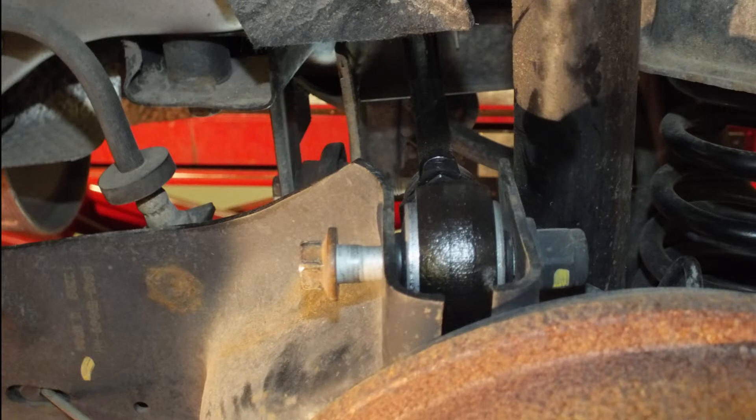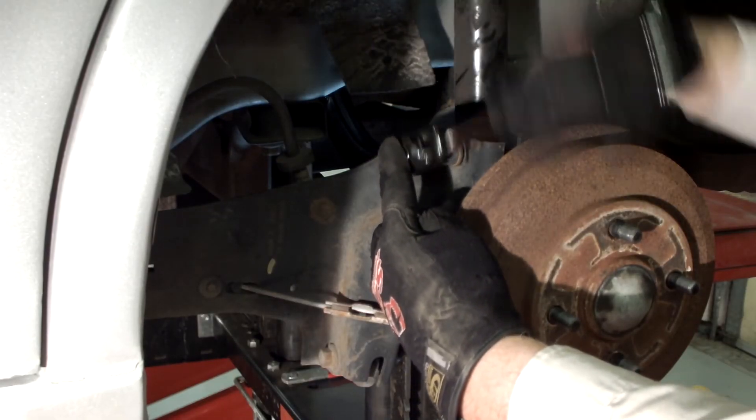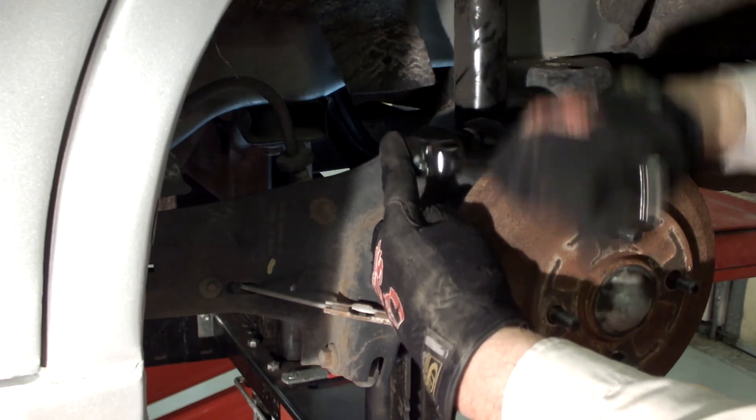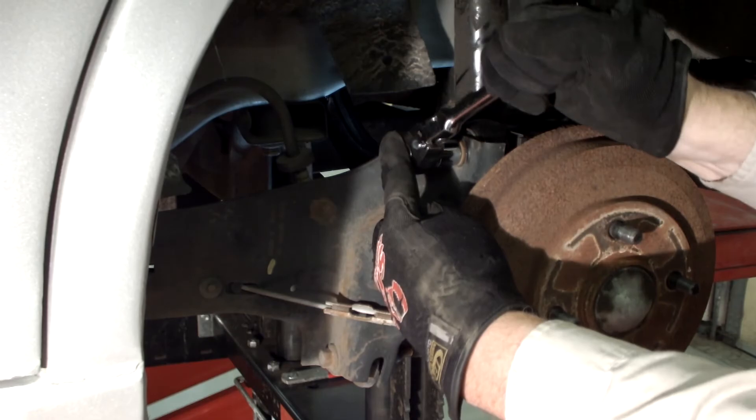While installing the arm, be careful not to rotate the adjuster nut or outer bushing. Install the arm into the vehicle using stock bolts and lightly tighten. Do not tighten bolts until the suspension is fully loaded or the weight of the car is on the tires.